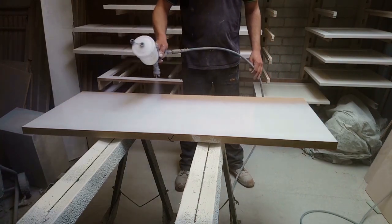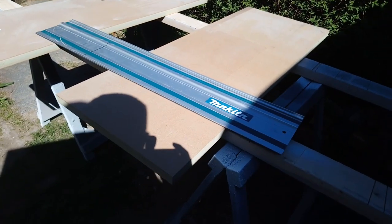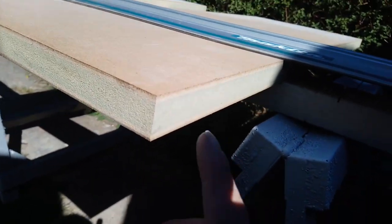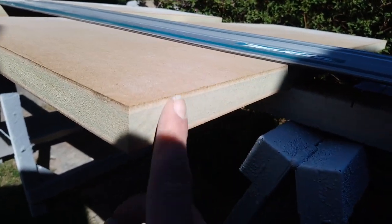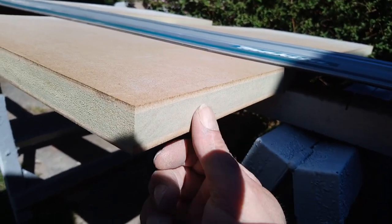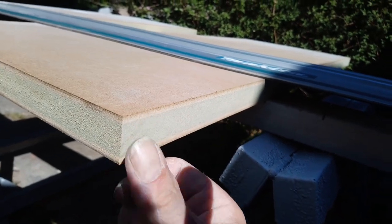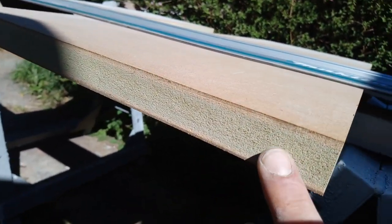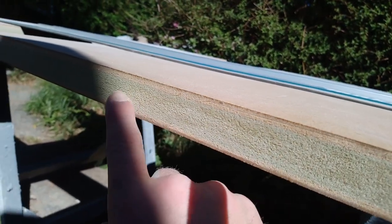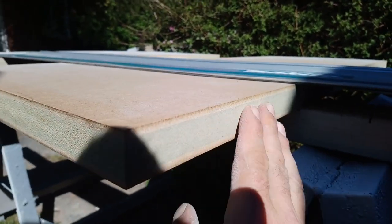This is 30mm MDF for the tops. I cut it to size — the saw leaves a very nice finish on the edge. On the end here, this is the factory cut and it's quite open grain. So I'm just going to take five mil off to make it nice and flat.